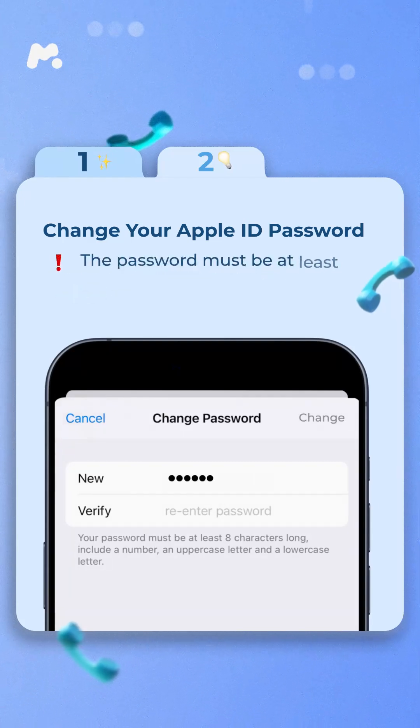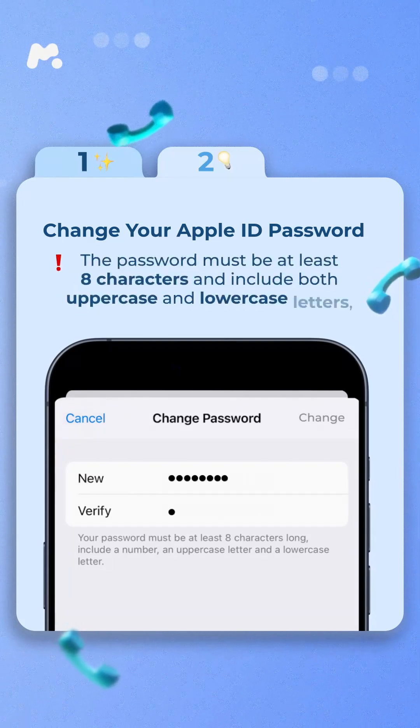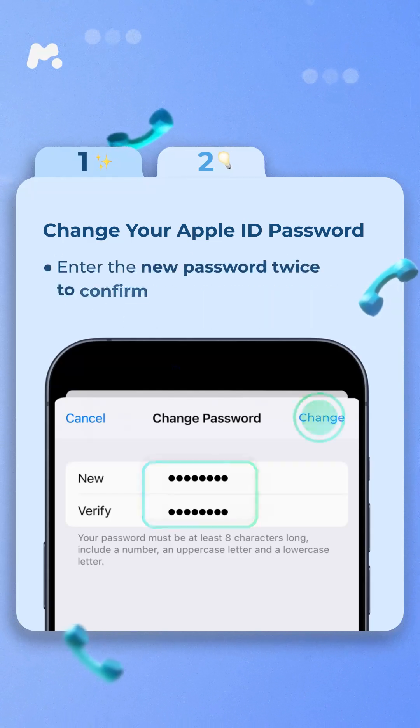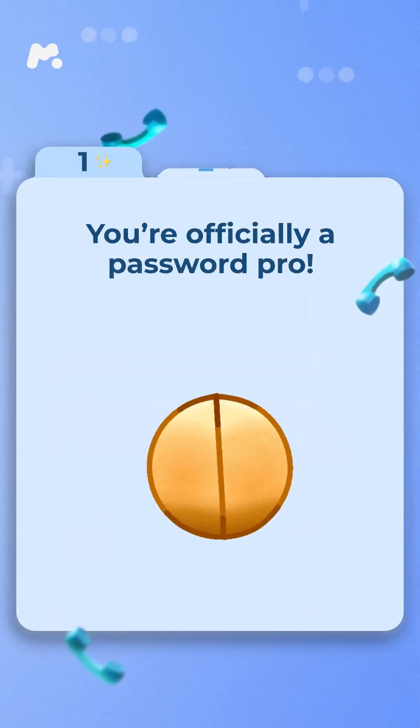Set a new password for your Apple ID. The password must be at least eight characters and include both uppercase and lowercase letters, as well as a number. Enter the new password twice to confirm. You're officially a password pro.